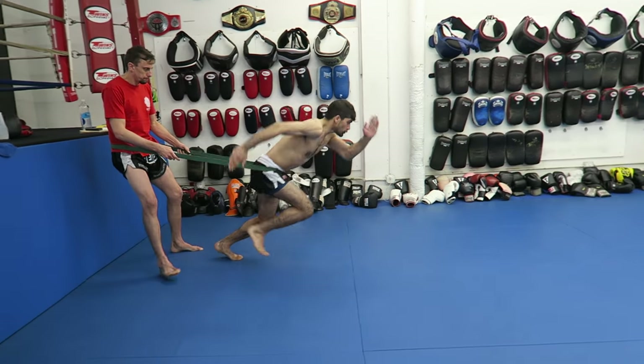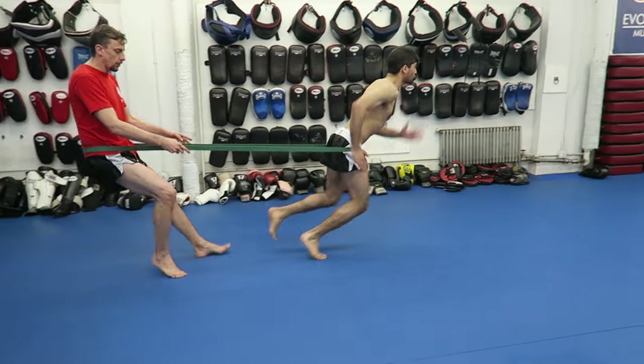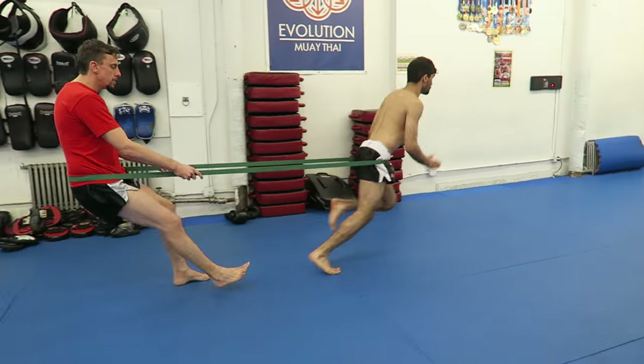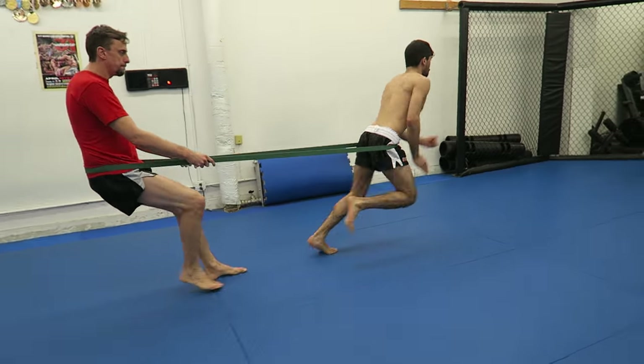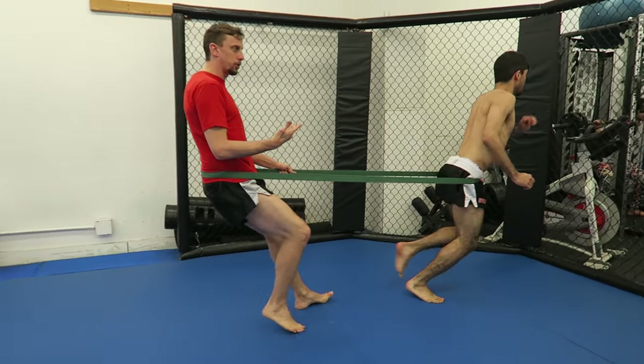Go. Now the idea is he has to move his feet as fast as he can — pump those knees, pump those arms. It's all about the movement. My job is just to slow him down and make it as hard as possible.